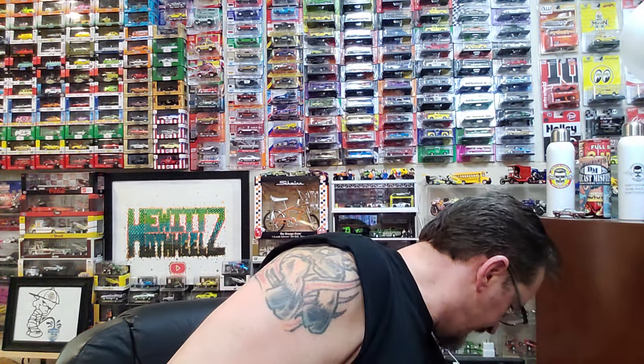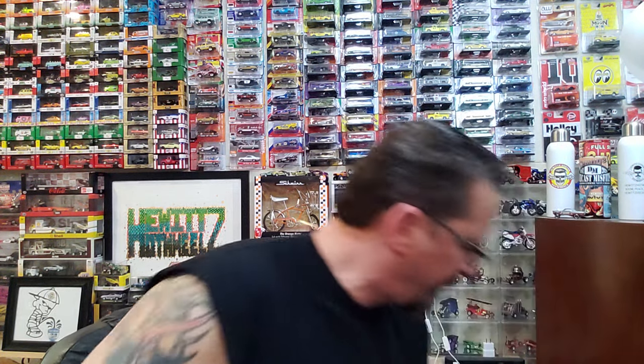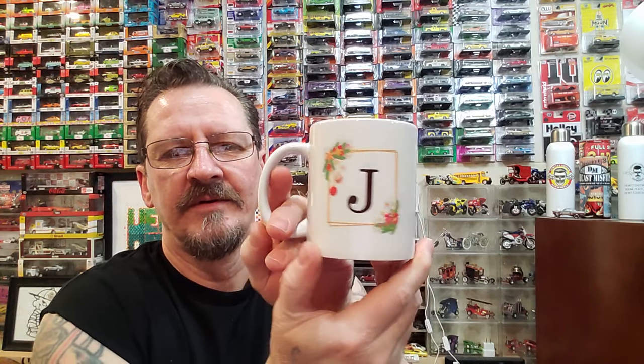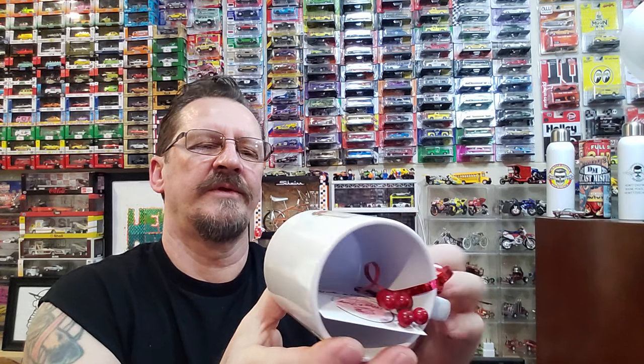That's where I was at — down to these boxes. Oh, that's cool — it's a coffee cup, got a J on it. Oh, and a Christmas tree — a Hot Wheels Christmas tree! That's cool, that's super cool. I'll have to save that for Christmas time. Dang, that's pretty cool — mugs and designs. Yeah, that's pretty nice.